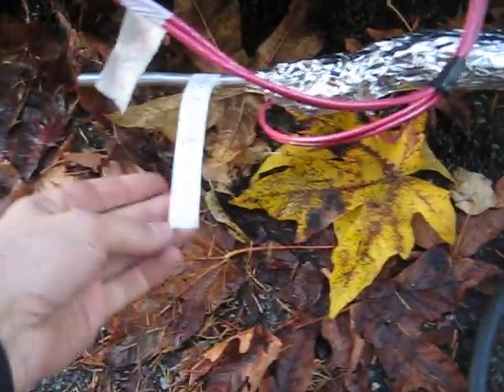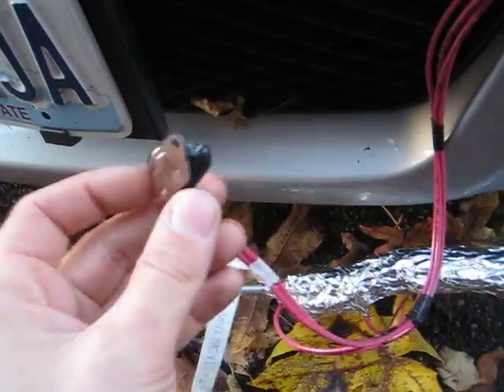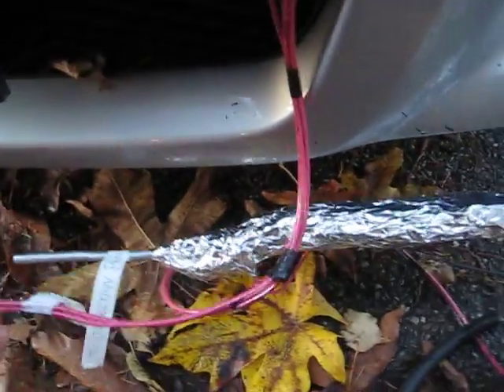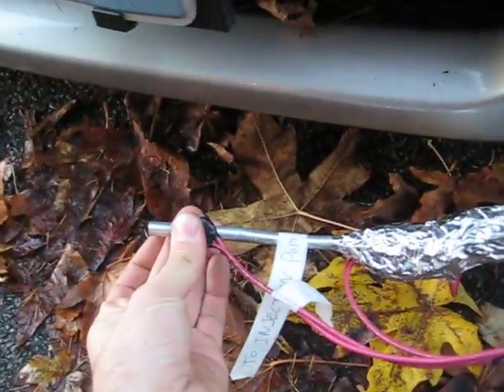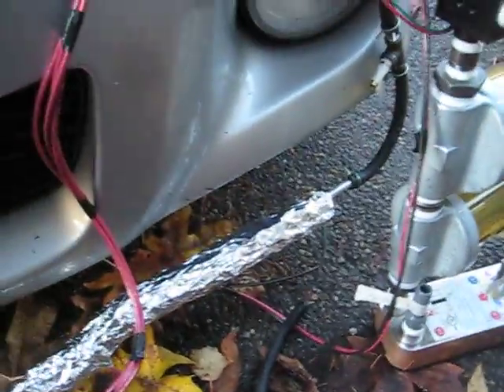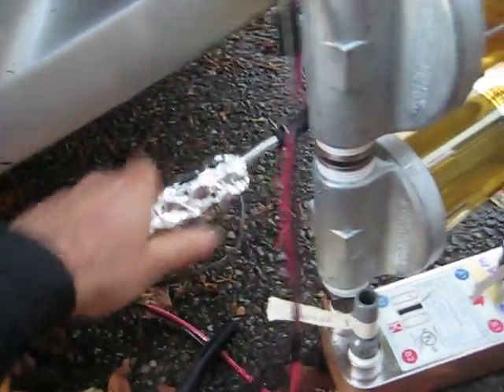I've got everything labeled here. This is where you'd hook to your injection pump. And this little unit right here is called my high temperature shutoff switch. It will be mounted on the exit of this tube, and what it does is shut off the heater if it gets too warm — because sometimes under low flow situations, you could actually get too much heat.